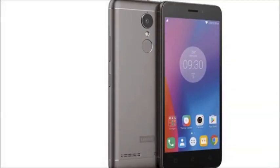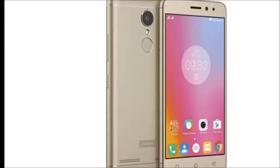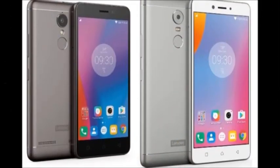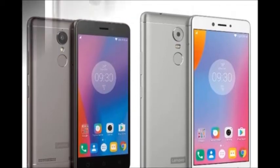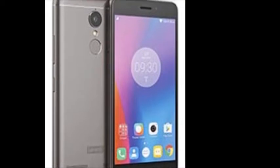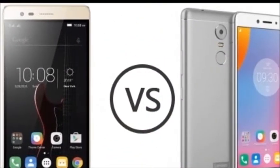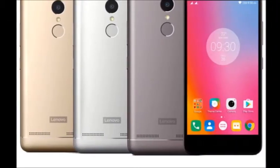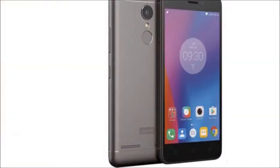Lenovo K6 Note — the key features of this smartphone are: it runs on Android version 6.0 Marshmallow, with a performance of octa-core 1.4 GHz and a Snapdragon 430. It has 4 GB of RAM and a 5.5-inch Full HD display at 401 ppi IPS LCD.